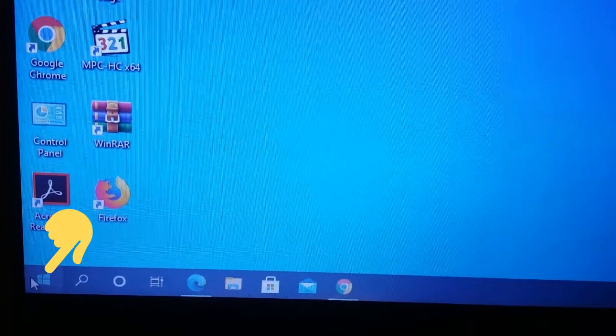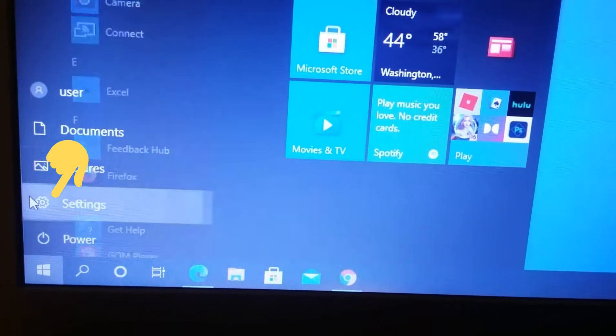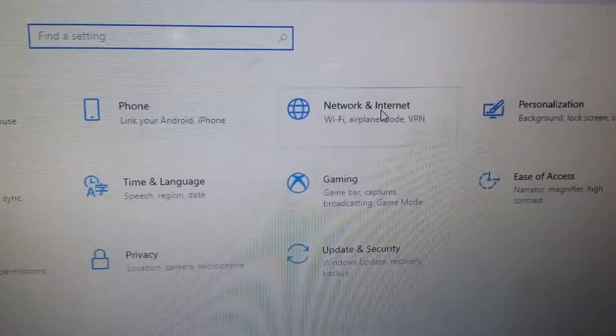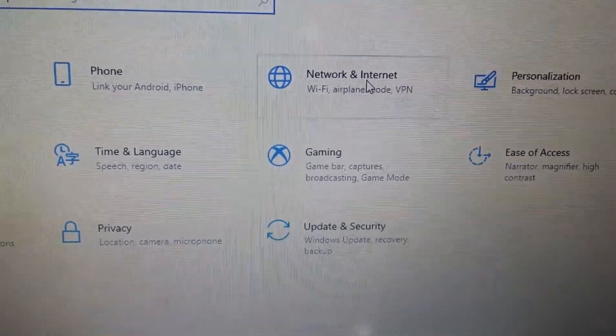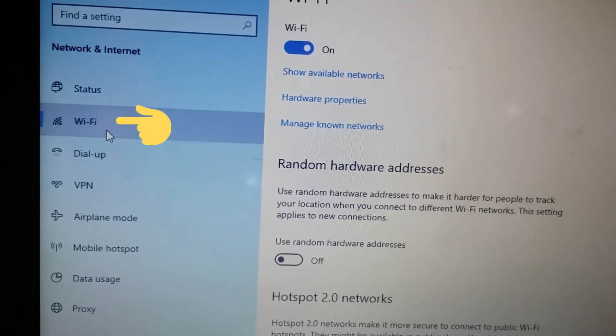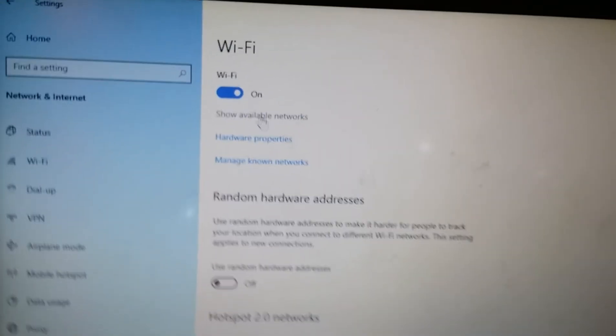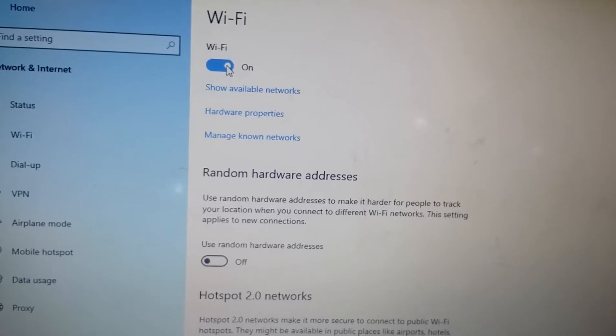So the next thing: go to the Start tab, click on Settings, then go to Network and Internet. Click on Wi-Fi and check to see if the Wi-Fi is turned on. If it's not, turn it on.